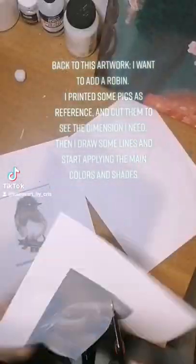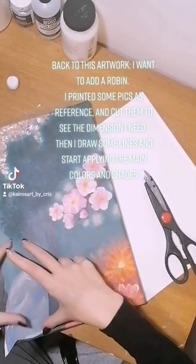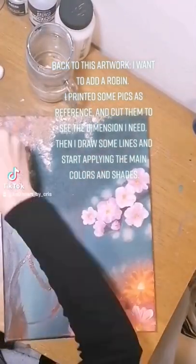Back to this artwork, I want to add a robin. I printed some pics as reference and cut them to see the dimension I need. Then I draw some lines and start applying the main colors and shades.